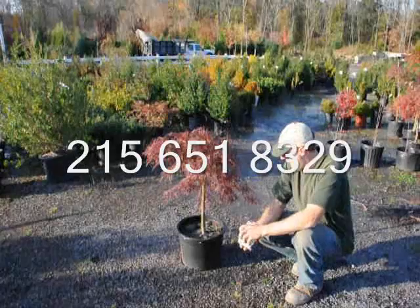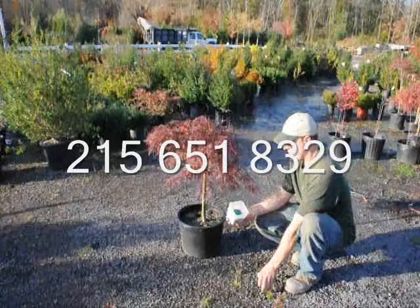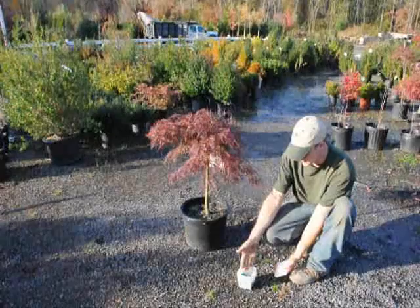Osmocote comes in different colors for different years. We can see here we have some green and some white — the green is from this year, the white is from the other year. That way we know if we've fertilized it or not. Here is just an example of some Osmocote: we just put some in our hand and do a light broadcast over the top, just making sure there's enough fertilizer on there for it to last most of the year.